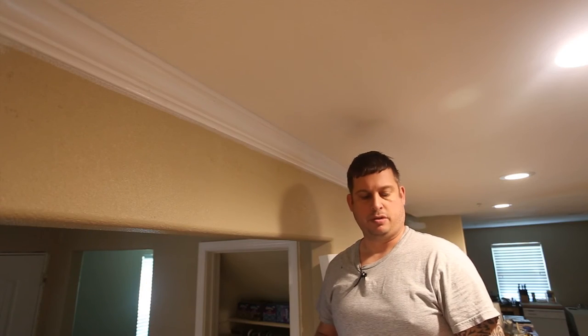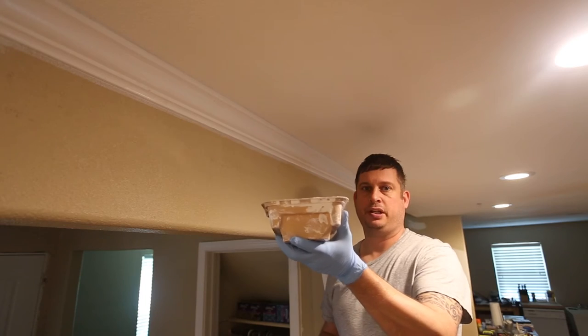Let me get the camera adjusted and get my paint tray, and I'll get up here and actually put some paint on and show you how I do it. I've got my paint tray and my paintbrush.